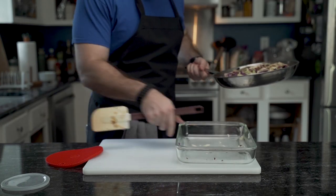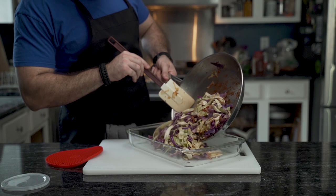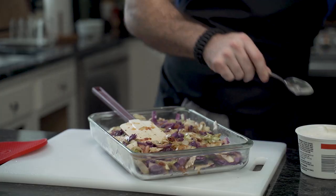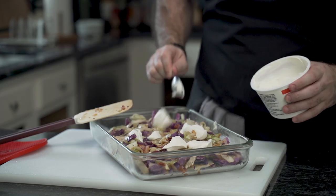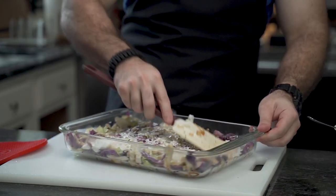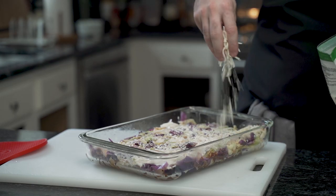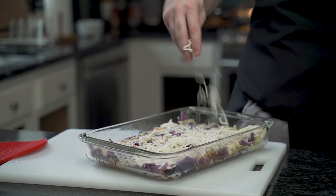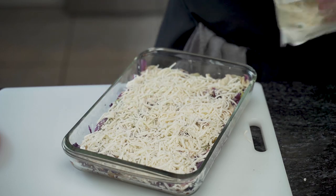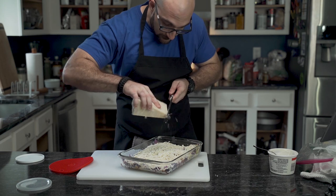Back on the counter, he takes his baking dish and pours it in — very slowly, for reasons unknown. Then, the sour cream: he dollops quite a bit on top and, employing the tried-and-true classic spin method, spreads it around evenly. He then adds some shredded mozzarella and pauses to admire his work before continuing to add cheese. Because he has some Pecorino Romano, he adds some like a frantic maniac.